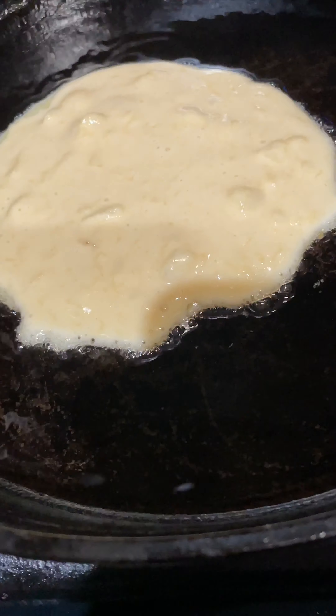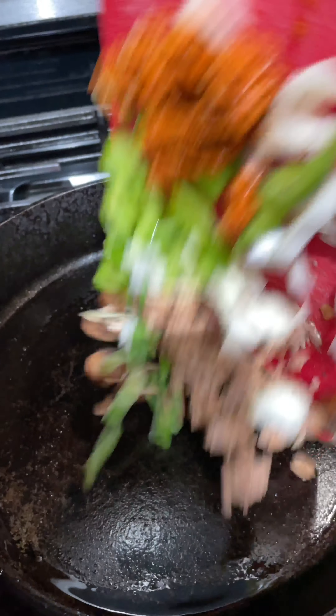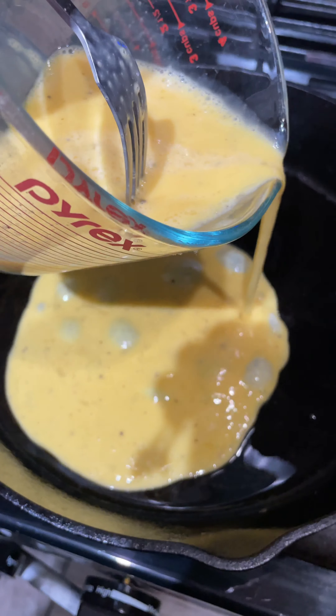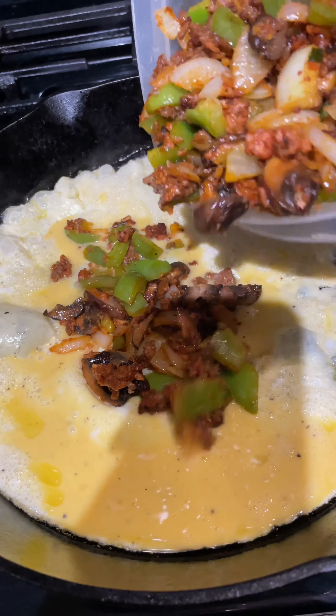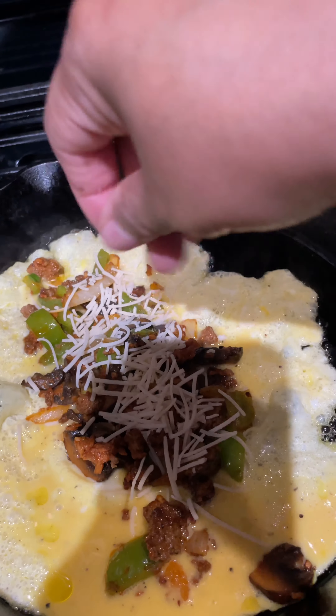Ready to cook! I think I'll add an omelet to the mix. Now that I've cooked my veggies and my meat, I'll add my egg to the pan, let that bubble a little bit, add the mixture, then I'm going to add my vegan parmesan cheese and sprinkle that on there.